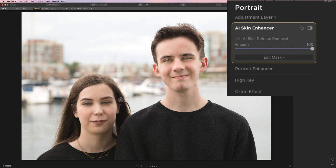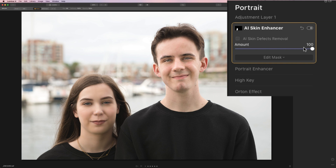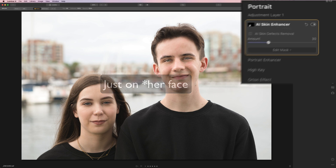Now we're going to paint in the adjustment on her face. I'll get a larger brush and start painting on her face — it will remove this adjustment from Joe's face. I'll click on the little eyeball to check the mask — I didn't miss anywhere, so that's good. Now it's on her face, but it's way too high. She doesn't need that much skin softening. So we're going to bring it down just a little bit, maybe around 30 — that looks pretty good. So that's the skin retouching on her face. I'll turn it off and you'll see it's just on his face — it didn't affect Joe's face at all because we have the mask.